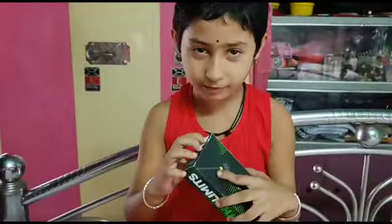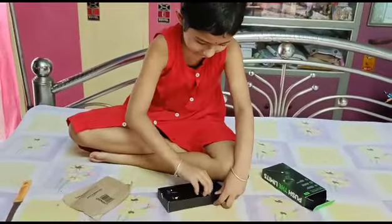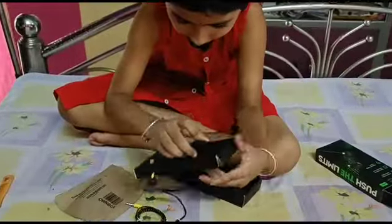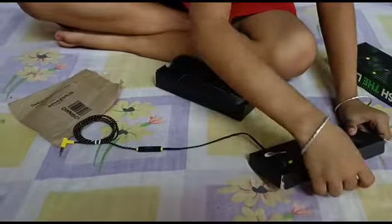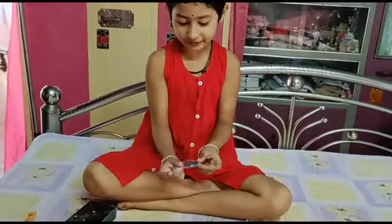We are gonna have a box of headphones that we can open now. Let's open this box. This is a cell phone — I can use a cell phone, I will click the cell phone.